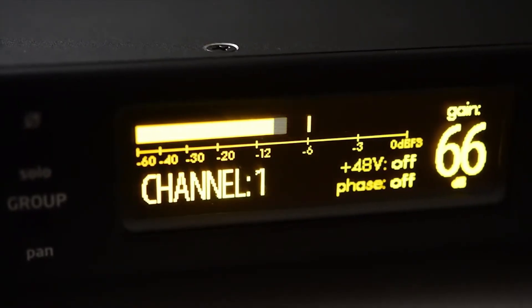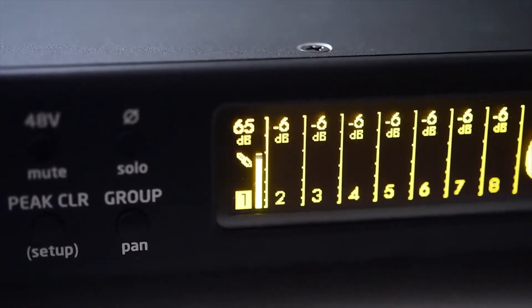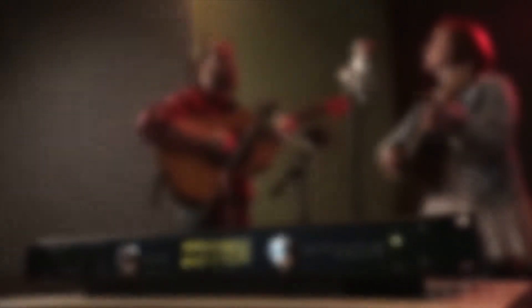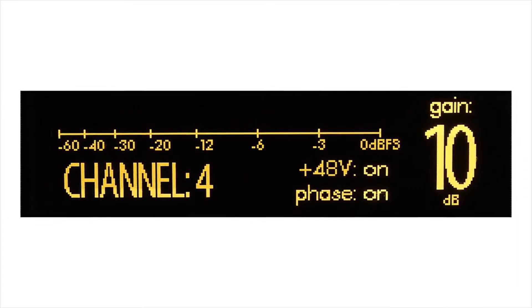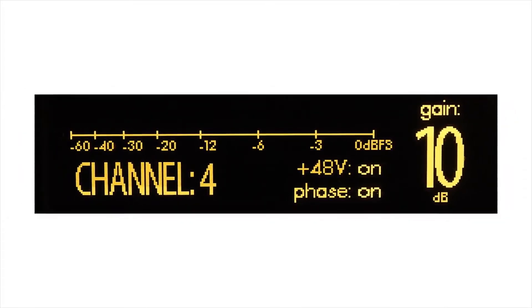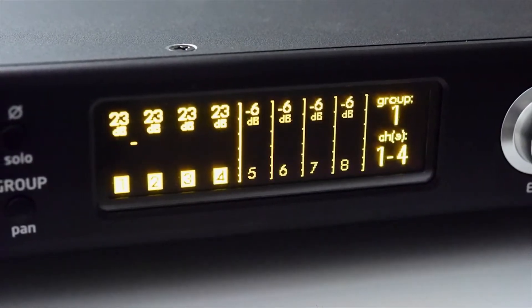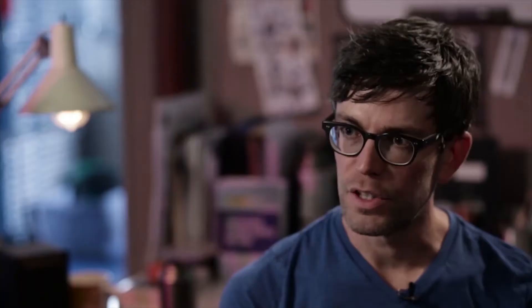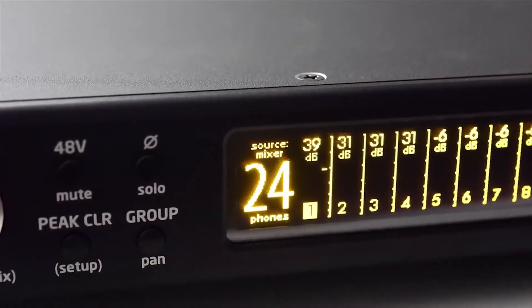We wanted to make sure that the user could have different information available on the display depending upon their workflow and what they're doing. So perhaps you're setting up your gain for all your preamps — we have a gain mode that allows you to see the gain setting for whatever channel you're working on. We've also got a group display mode that allows you to group different channels together. In addition to that, there's a headphone level display you can choose to have active all the time or hidden when you're not using the headphone control.